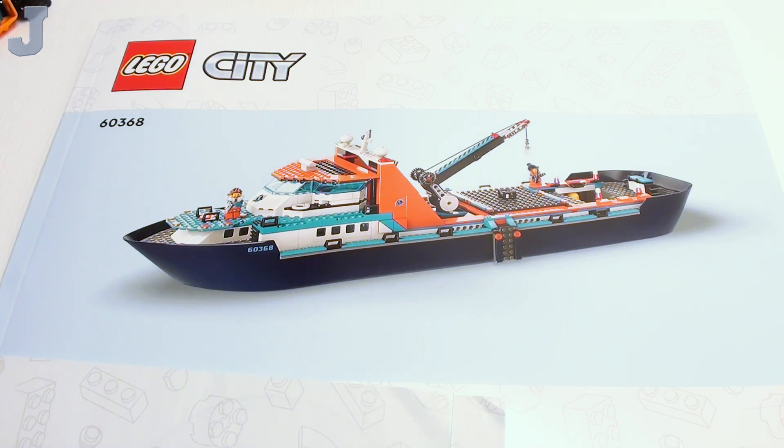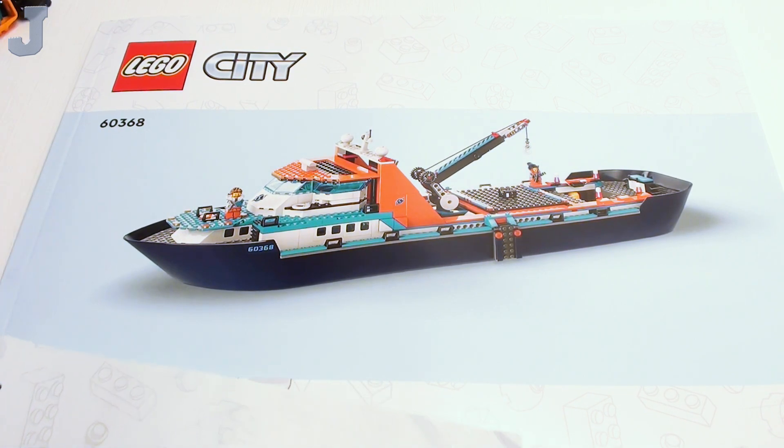Hey guys and gals, let's start with another Lego set project. This is the Arctic Explorer Ship by Lego City, set number 60368. It contains 815 bricks and retails for $159.99. This set was provided to me by the Lego Group for early review.